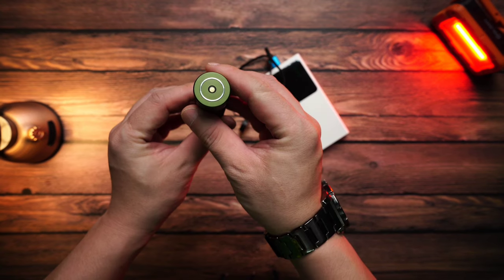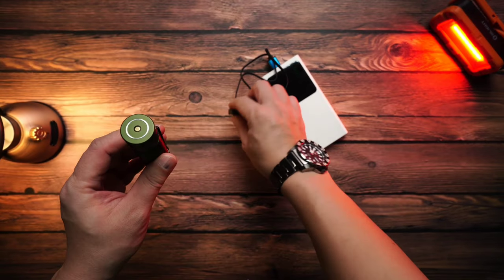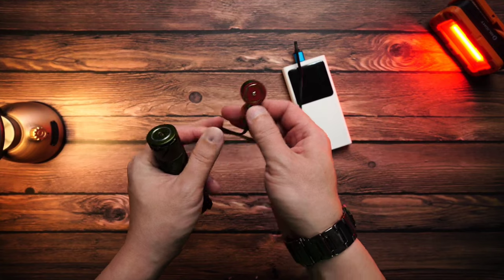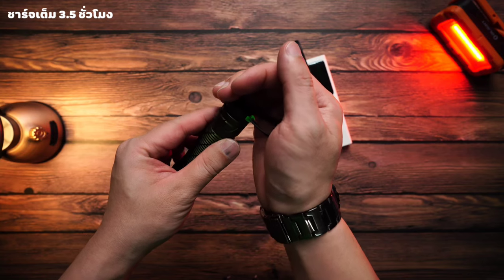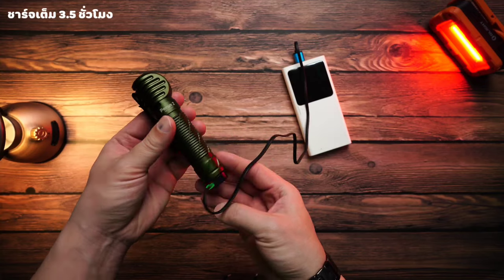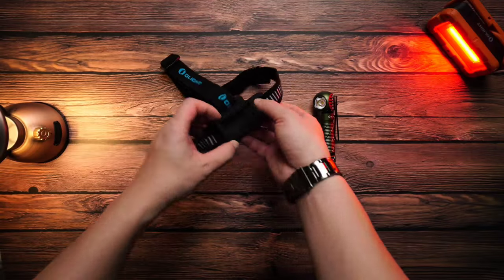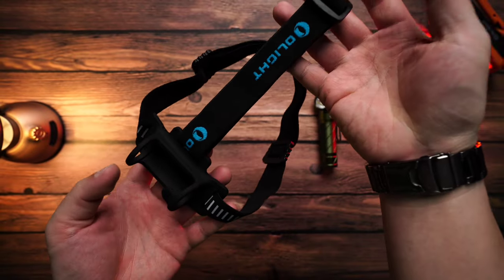Before we get started, we will look at the power bank charging. The power bank image makes charging much easier and more accurate. I'll show you the most up-to-date information on this. I am trying to clearly frame the light as you are seeing it, and I will give you an idea of the design.